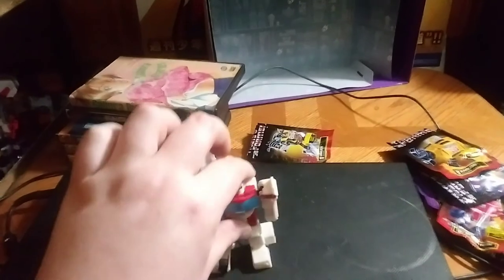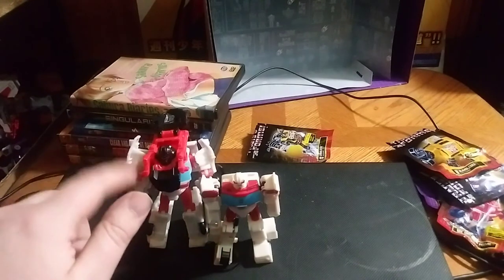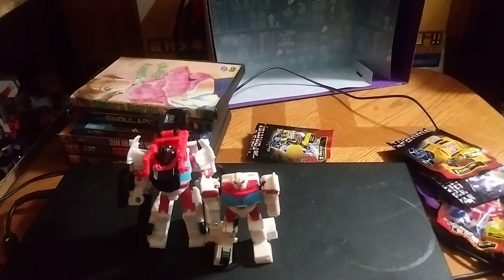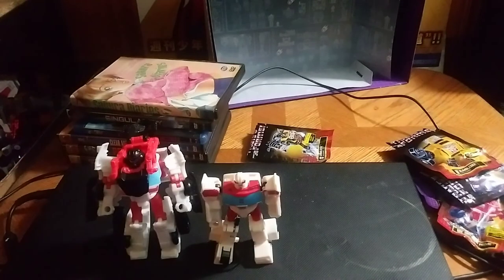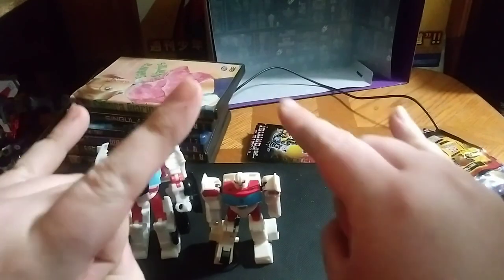And that's all there is to say. Where I got this — I got this from Amazon for 12 bucks. If you like these Cyberverse figures and you don't have a good Cyberverse Ratchet, pick this guy up. He is the best. And this is Eddie Hill — moving on, rock on and rock out.